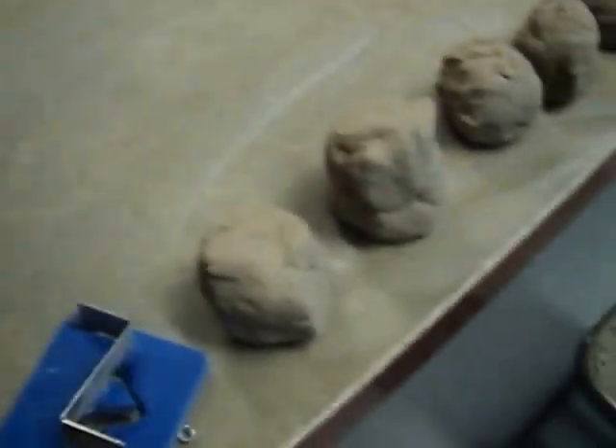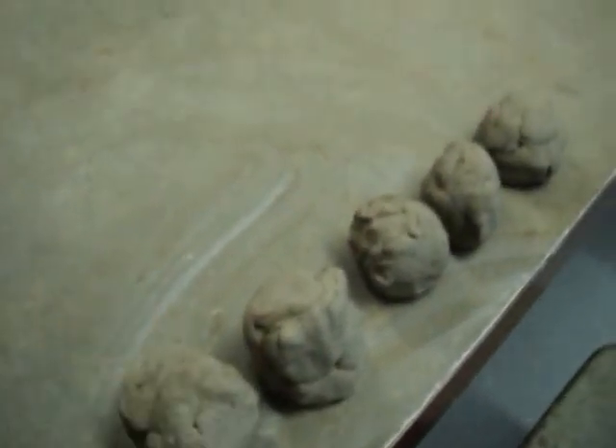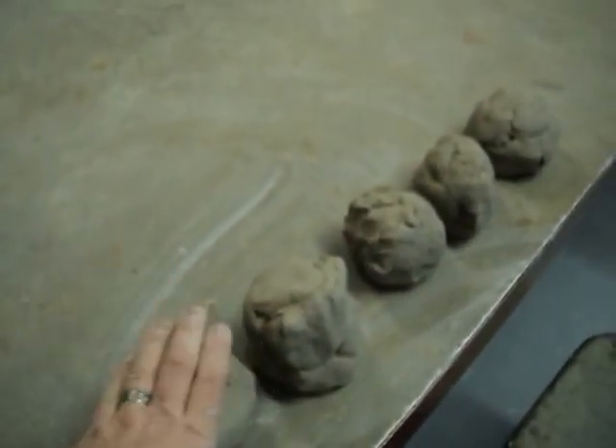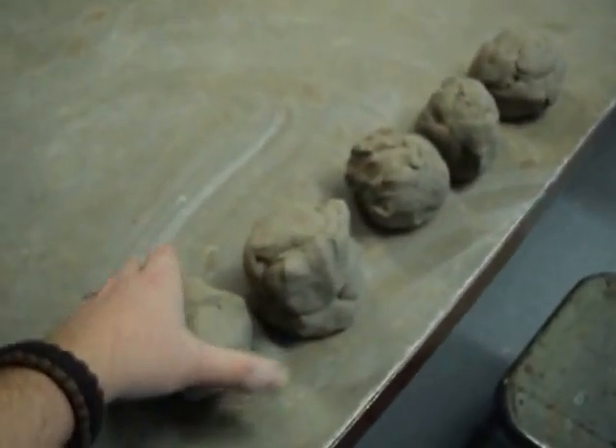First thing you need to do is get some clay ready. Use really soft clay. Wedge it up a little bit, get yourself set up — you're going to need a lot. This will extrude into a lot of clay, but this is probably not enough to make 10 test tiles. It's going to take a lot of clay to fill up the little box here.